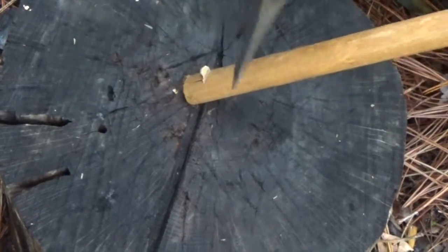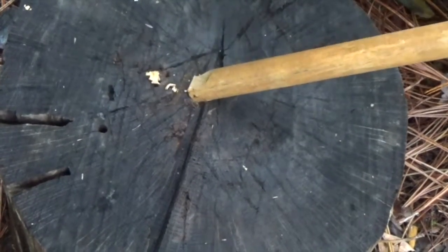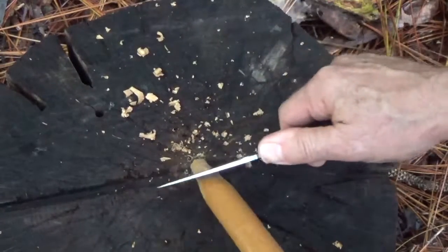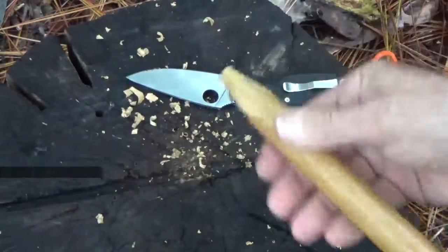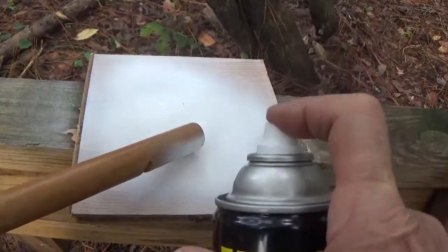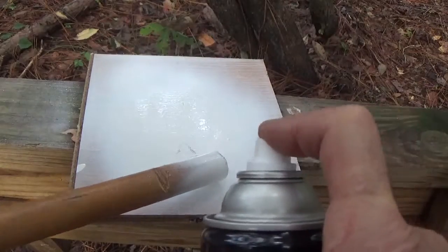A hand axe makes it easy to form a point on the other end. Instead of an axe, a knife can also be used. Finally, some bright colored paint can be applied to the tops to make it easier to spot the stakes during use.